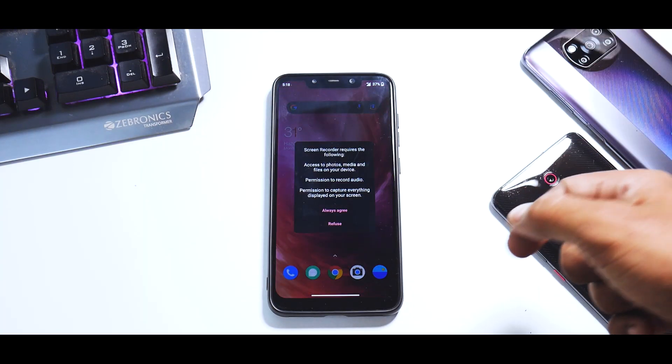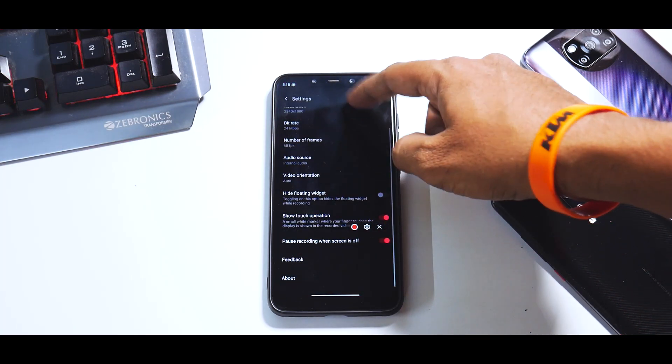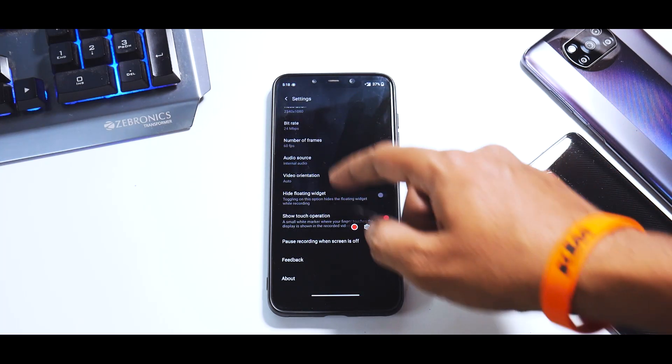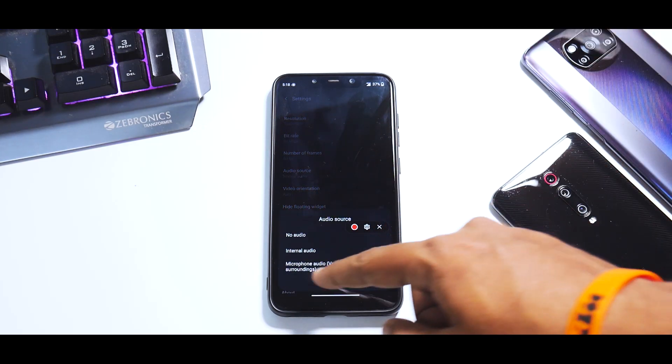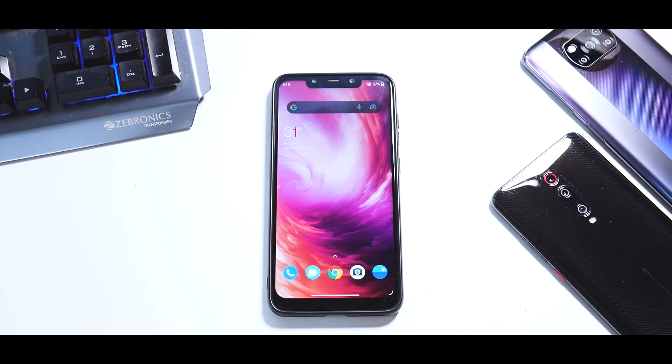Let's talk about the screen recorder. If you go to settings, you have a ton of options, but you don't have the option to record internal and external audio together. That's on the part of OnePlus — nothing the developers could have done there.